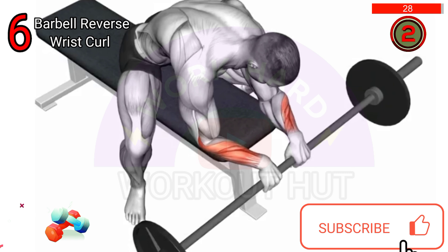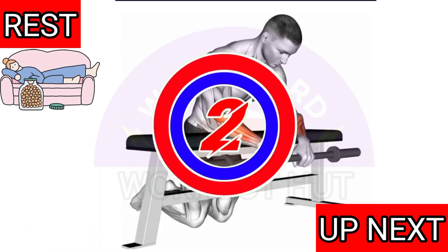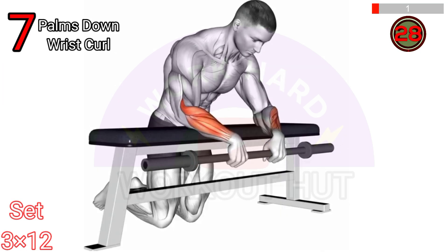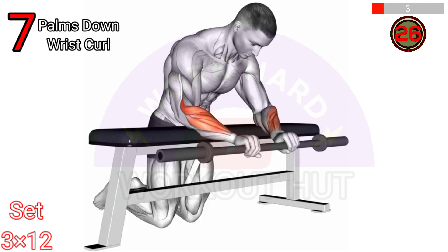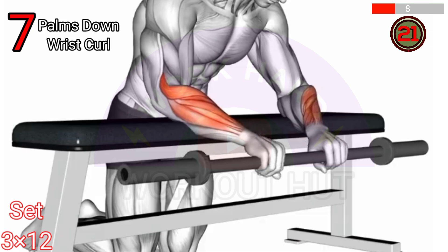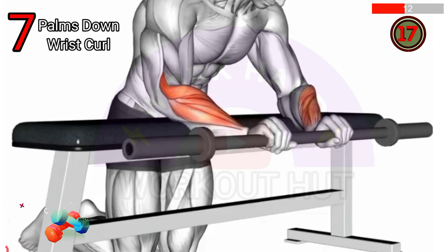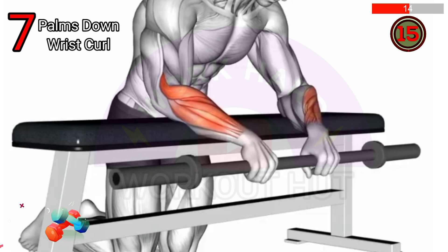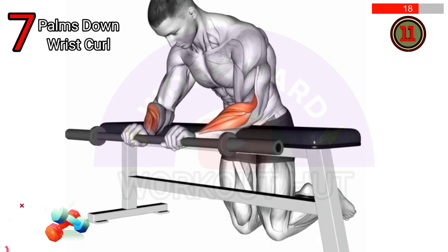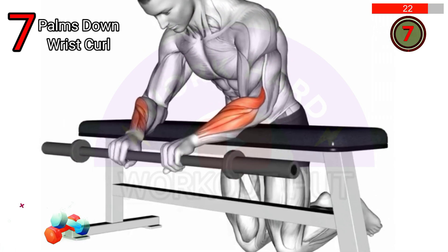To perform barbell palms-down wrist curl over a bench, sit on one end of a bench while holding a barbell with an overhand grip, palms facing down. Rest your forearms on the bench, allowing your wrists to hang off the edge. Curl your wrists upward, lifting the barbell, then lower it back down. Repeat for desired repetitions.